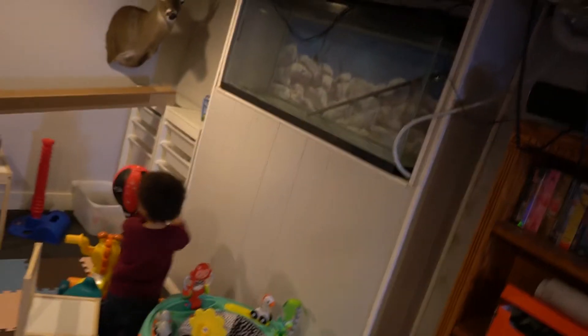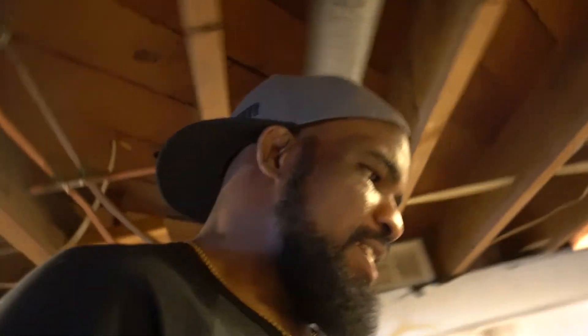Down here in the basement, my son's playroom — he can destroy it because that's what he does, as you can see, he's over there destroying stuff, hitting up the heavy bag. But today is a DIY project. My wife came up with an idea — she has her podcast, she does her YouTube thing, I do my YouTube thing. We're trying to post professional pictures and whatnot.